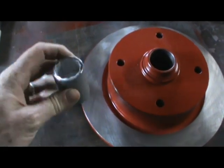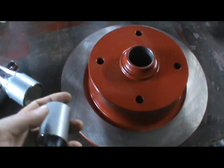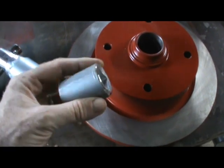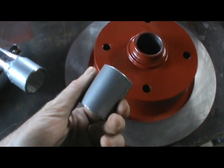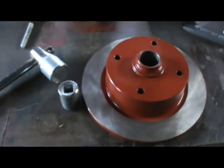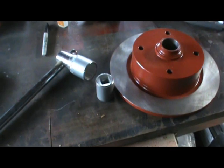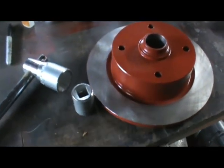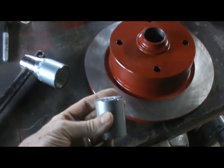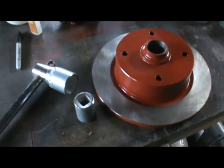I just want to make a note — I realize this isn't the safest thing in the world, but that is to use a socket to press a race in. I've got the races in the icebox. If you don't have a piece of pipe the right size for the races you're pressing in, you can put duct tape around your socket so that if it does shatter, you have something to keep the shrapnel off of you. I've never had a socket shatter — I'm not recommending you do it, but this is how we do it here: you use what you've got.